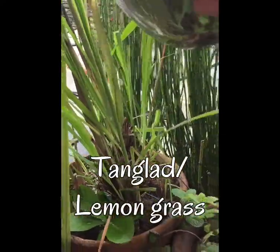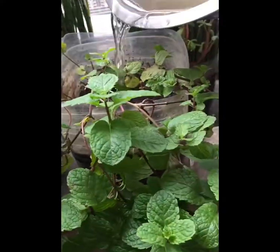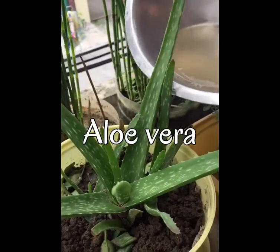Ino-inject nila — diba araw-araw natin sila dinidiligan ng tubig? Kaya nawawash out yung vitamin ng lupa.